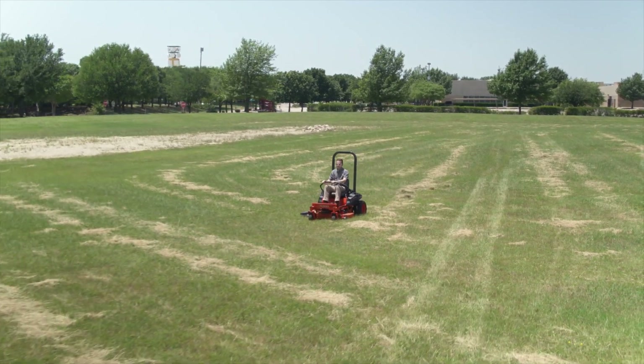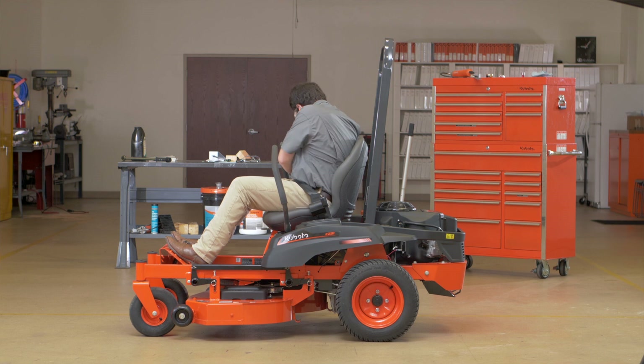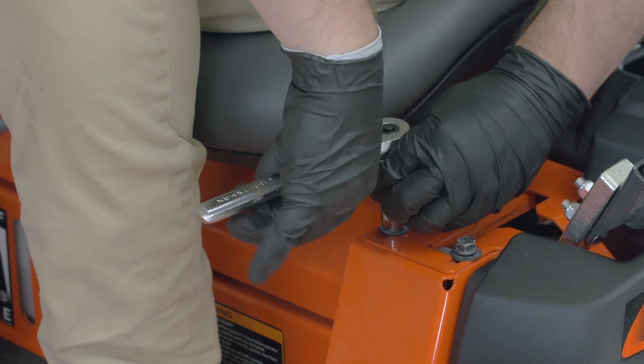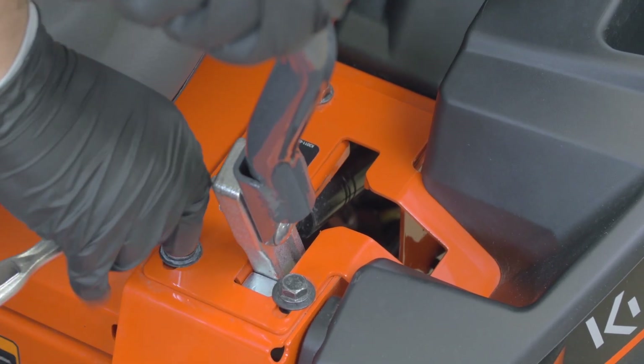The adjustment to correct this is easy. Park the machine on a firm level surface and stop the engine and remove the key. Loosen the two front bolts of the faster side of the machine. Move the plate slightly rearward, which will slow that side, and retighten the bolts. Then retest and repeat as necessary.